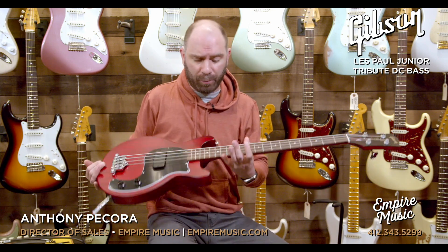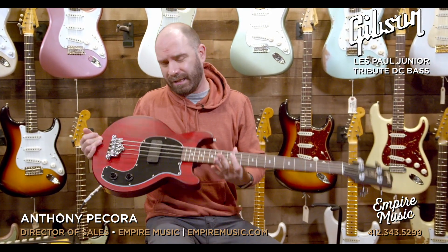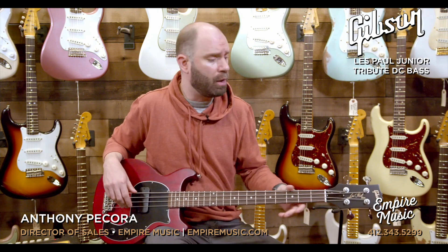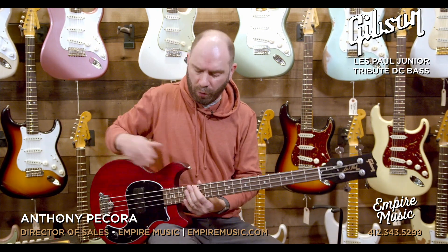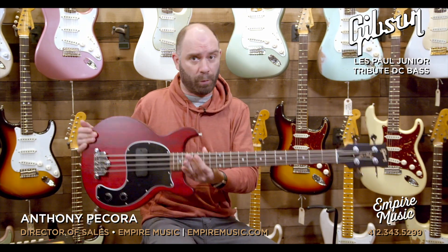We've got this cool Les Paul DC Tribute — a little short-scale bass. I did a review or kind of a demo on this, I think it was in the blue finish, maybe about a year or two years ago. Really liked the bass, but a worn cherry one came in today. I figured, let's revisit these things because these are super cool.